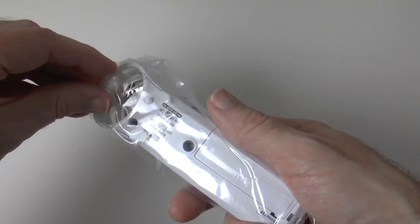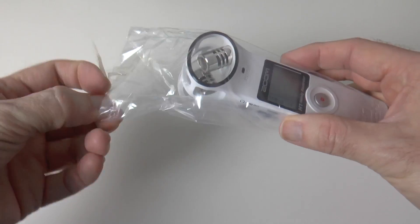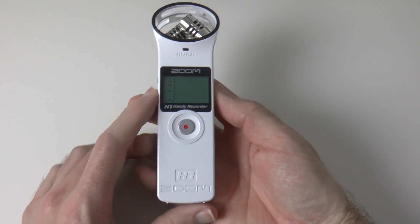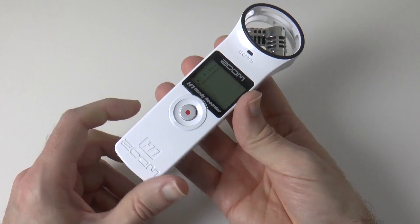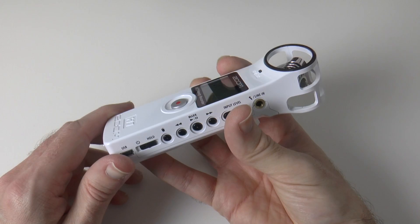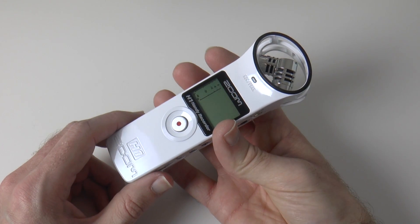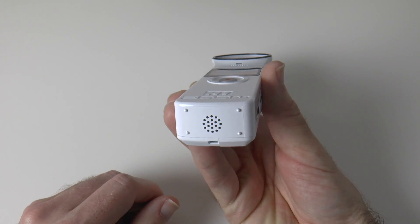So let's have a closer look at the Zoom H1. This is the Zoom H1 in white — looks really nice, very cool, very plasticky on first impressions, but that's sort of down to the price really. This is £79 in the UK — a very cheap price and really well known for super high quality audio, so we can forgive its plastic casing. We've got a speaker on the bottom here.